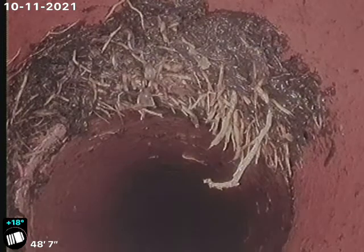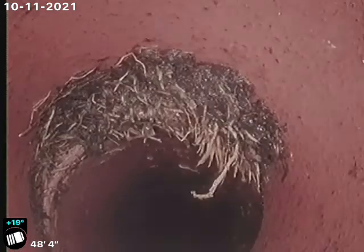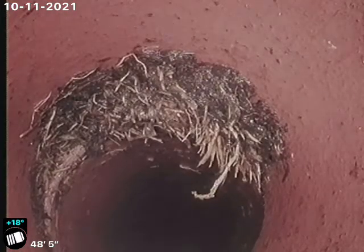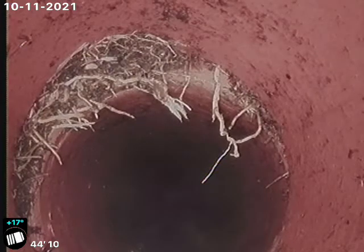And again there, the top of the pipe is broken. And a slight offset here at this joint at 44 feet — you can see some water or some roots coming in here.